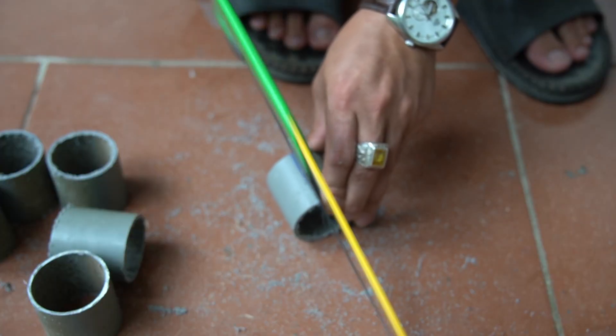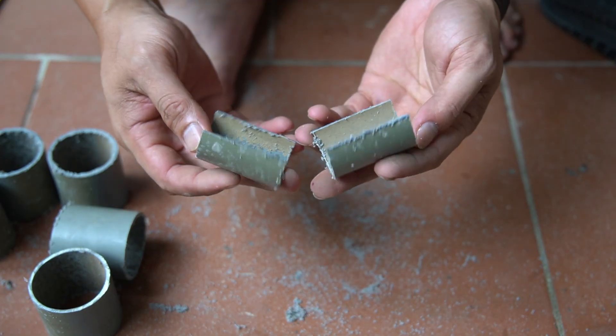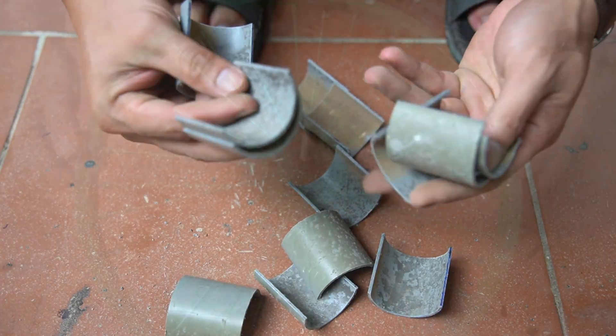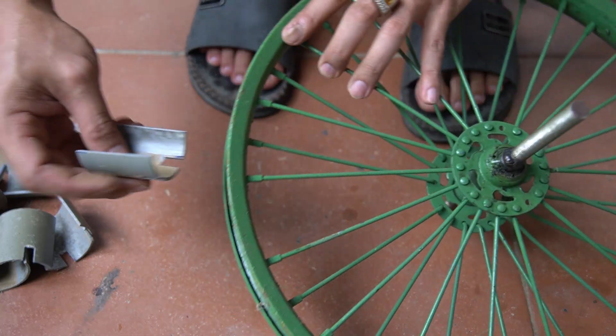First I will cut the 48 mm diameter PVC pipe into small pieces. Next I will cut them lengthwise. I will use a small bicycle rim to make the flywheel.